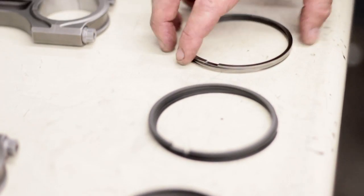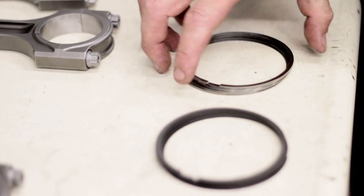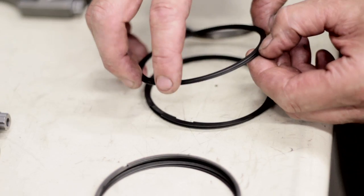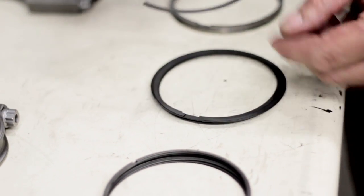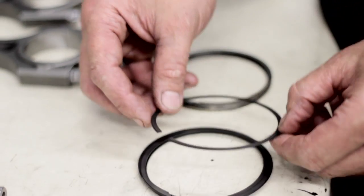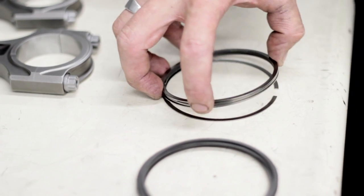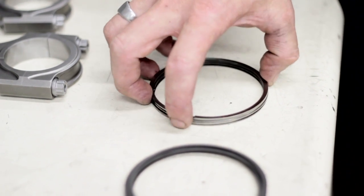I also wanted to talk about the piston rings. It's a plasma molly on the second ring — it's actually got a little bevel cut into the ring which is helping scrape oil off the cylinder wall. The top ring is a ductile iron ring which will take a lot of heat and a lot of abuse from turbo boost.